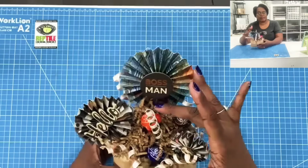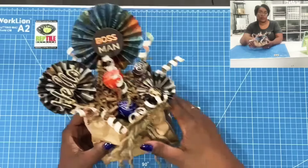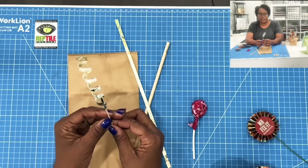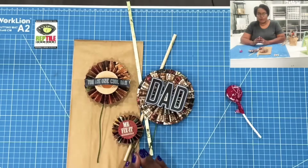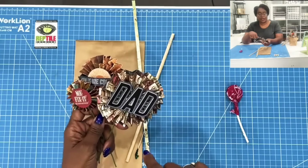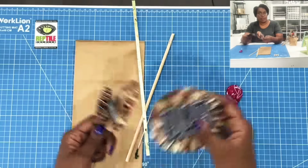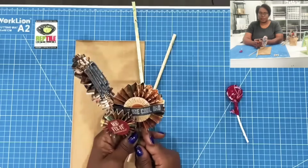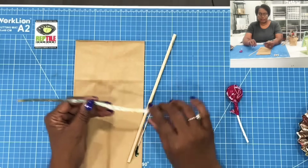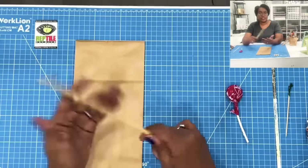As you can see, I have my rosettes, some lollipops, and my little curlicues. For those who don't know how to make a rosette, check the description box — I will have a video linked below showing the rosette-making process, and I'm going to use three of these. To make the curlicues, I'm using strips cut at one quarter of an inch by 12 inches, and I'll be attaching them to a toothpick. Then I have a little dowel that I'll use to shape the curlicues.